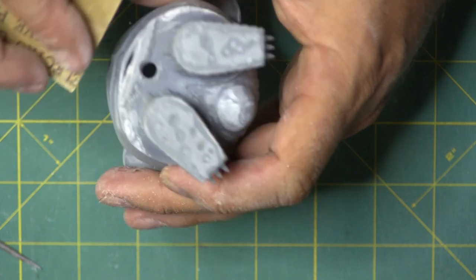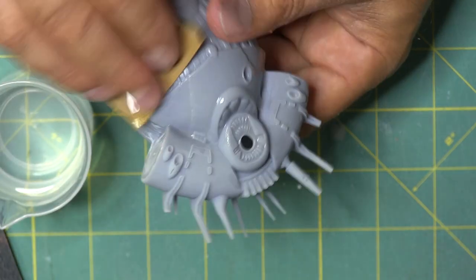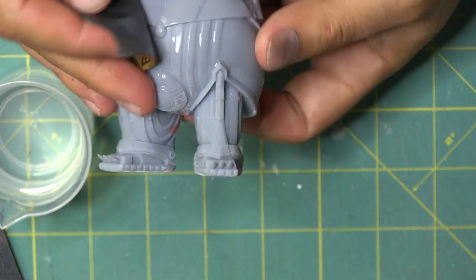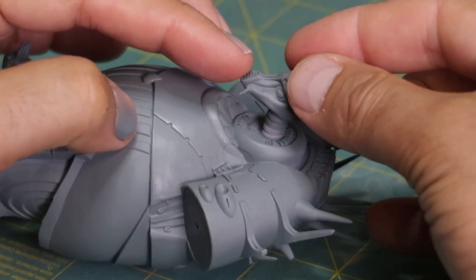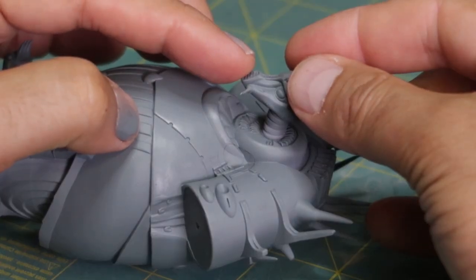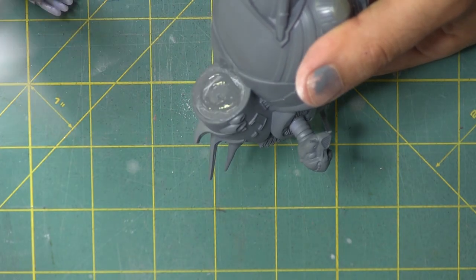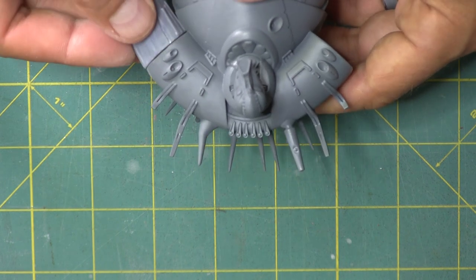Once it's sanded down we go ahead and wet sand with the 800 grit to get rid of any lines. Now I'm going to prime it with this Tamiya fine primer — this stuff is amazing, look at the detail on that as I glue the head on. It's just an amazing primer for this kind of small detailed work. Now we're going to put the arms on.